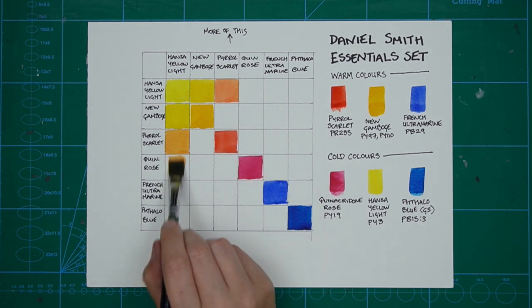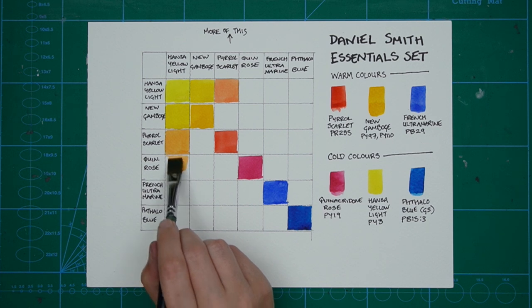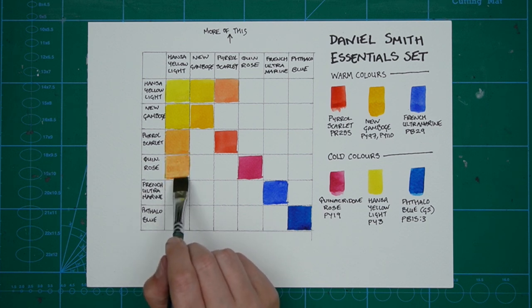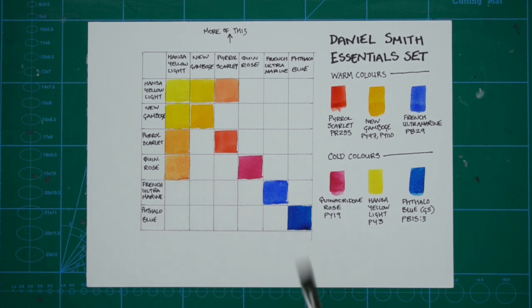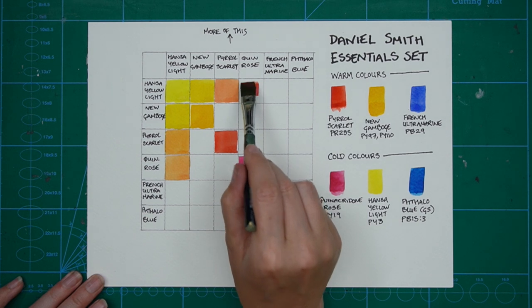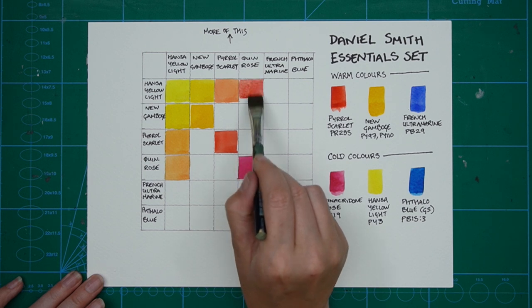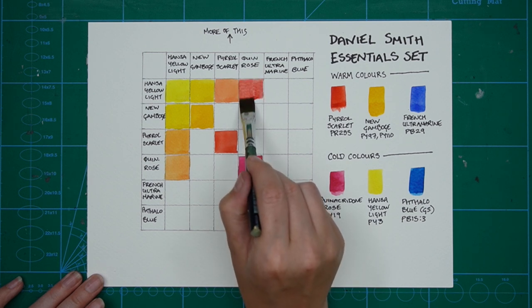On my page I've made a note — I've put an arrow and written 'more of this' above the column labels. It helps me remember that's the colour there's more of in the mixture. It also helps when you come back to your chart as a reference, so you know the mixture was more of the colour at the top and less of the colour on the left.